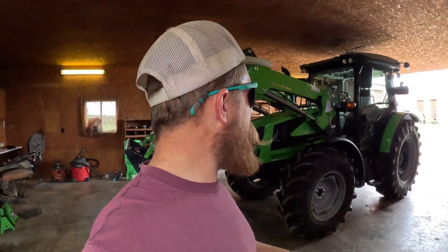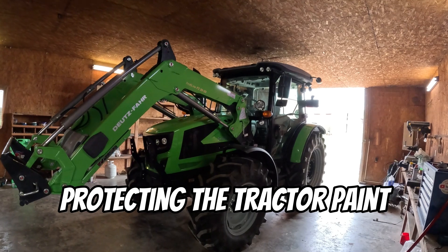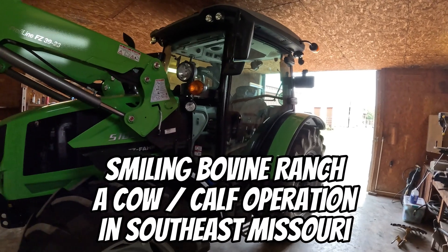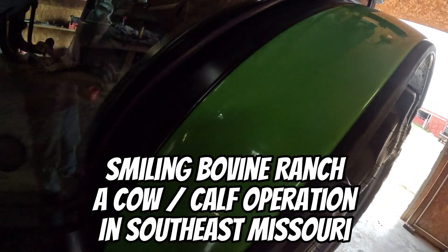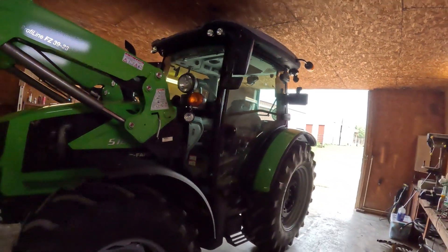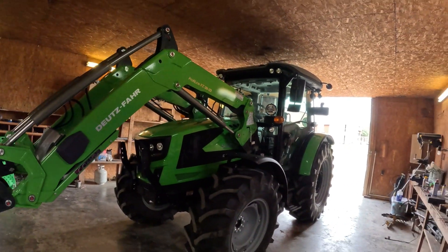We got the Deutz pulled in here from the shop — barely fits, but we got it in here. Got it all washed up today; we're going to be putting some protective coating on it to keep this paint nice and shiny, hopefully keep it from fading over time, as well as protected from minor scratches and all that good stuff.